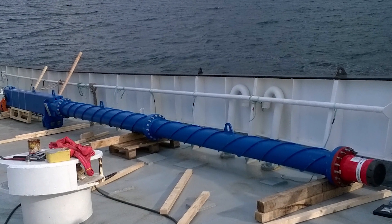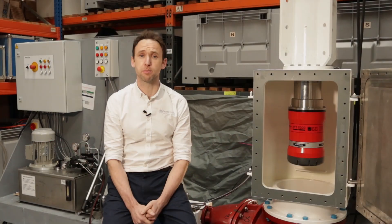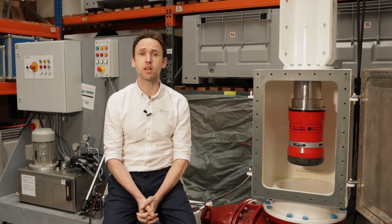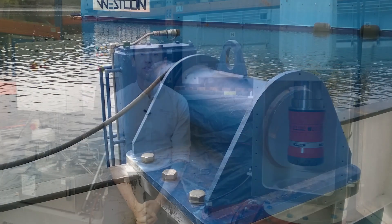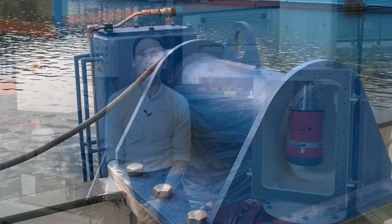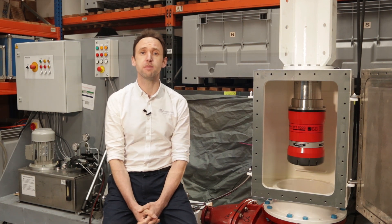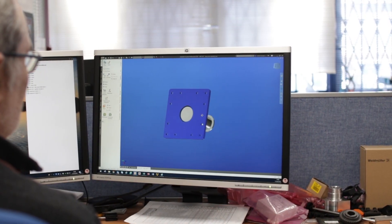The pole is made from 3m sections, allowing it to be adjusted in length for the vessel it's being installed on. Typically, the pole is supplied as a 9m or 12m length with a deck mount pivot for easy access to the transceiver. For vessels where the drop between the deck and the waterline is greater than 3m, a hull mount pivot can be supplied.